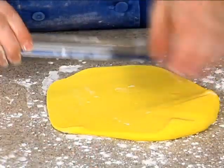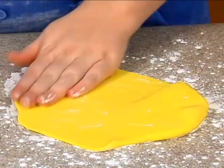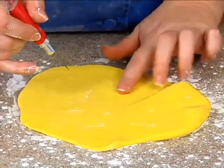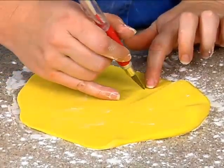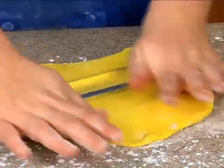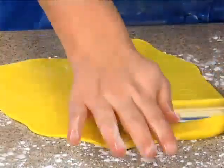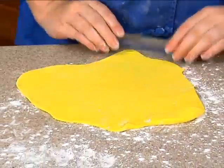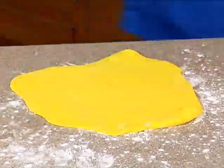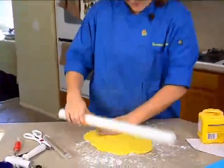I'm rolling out my yellow fondant and I want it pretty thin. I've got some bubbles going on, let me take care of those. I'm just trying to roll this out big enough that I can get our entire placket out of it. If you have a bigger rolling pin, sometimes it makes your life a little bit easier.